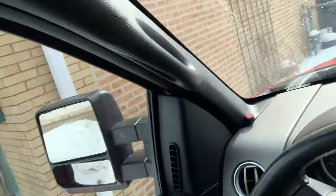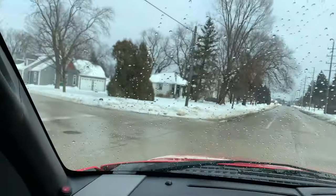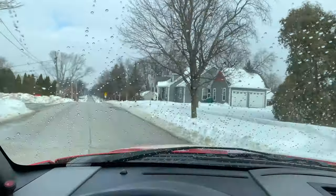Good morning, welcome to the new video. Basically today we just dropped Jeff off. We're gonna fix the u-joints on my truck finally, and I'm gonna take my truck to the car wash and my mom's car to the car wash. You guys can join me for that.